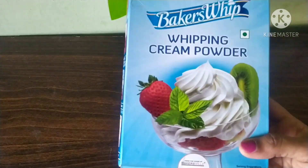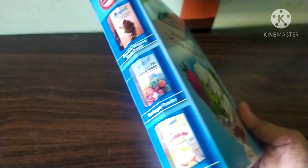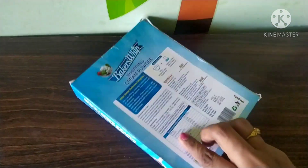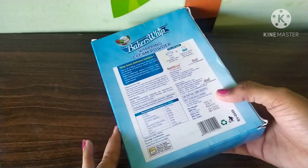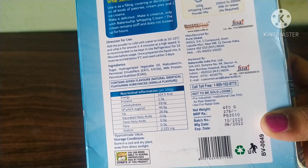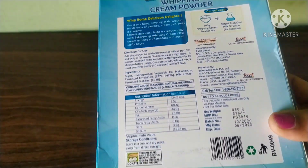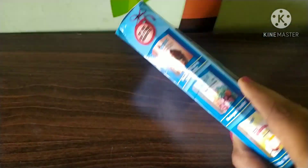I am going to show you the flavors. I am going to add chocolate and strawberry. I am going to add 450 grams. MRP is $375. I am going to order this powder. I am going to show you the description box.